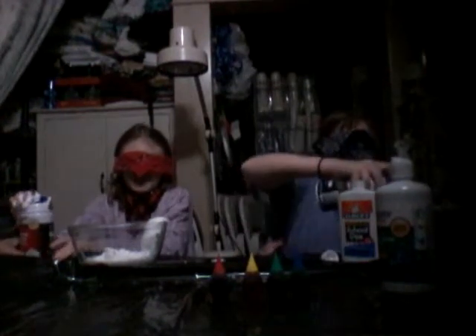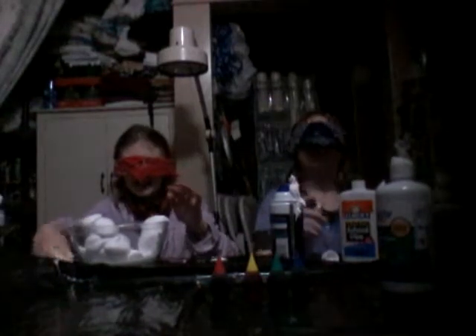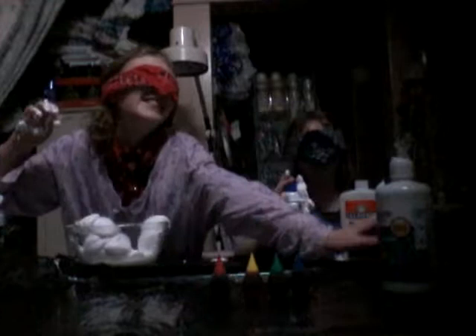Oh my gosh, am I getting any out? Yes, I got it all on my hands — get your hand out of it! Oh my gosh, that should be good hopefully. I need some baking soda. I don't think I have enough shaving foam. I got it off the side of the bowl! Where's the baking soda? Here it is.